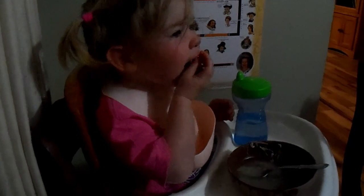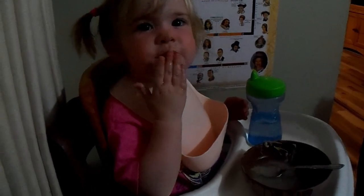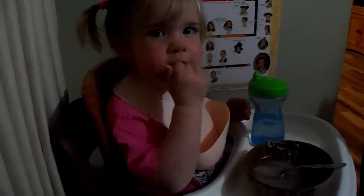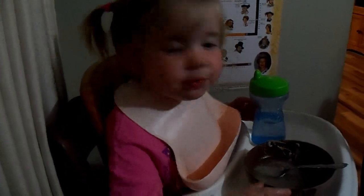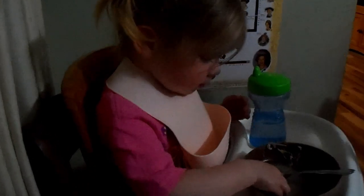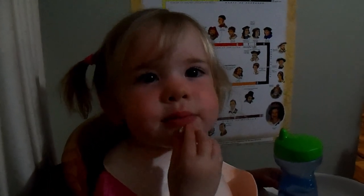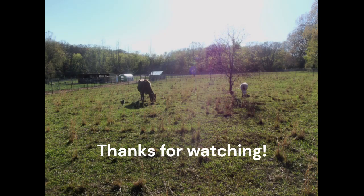I'm going to highly recommend hodgepodge soup — put it on your meal rotation, it's good stuff. Bye guys, I'll see you next time. Is that good stuff, Rebecca? Do you like your soup? Yeah! Say bye-bye. Bye-bye!